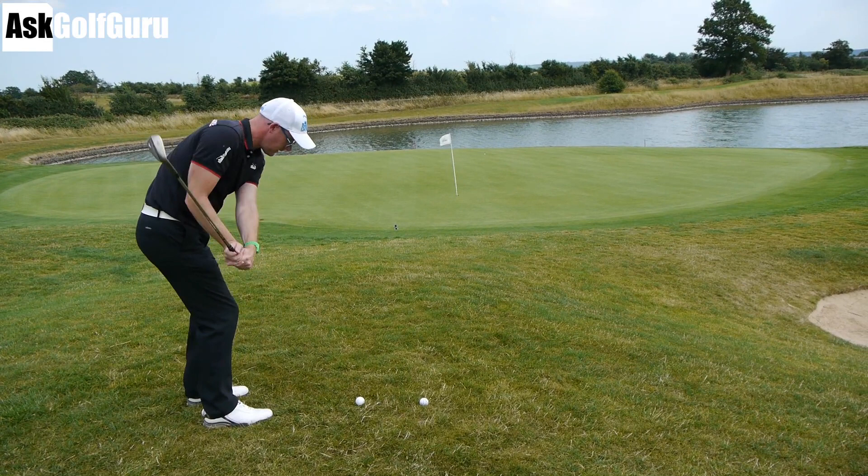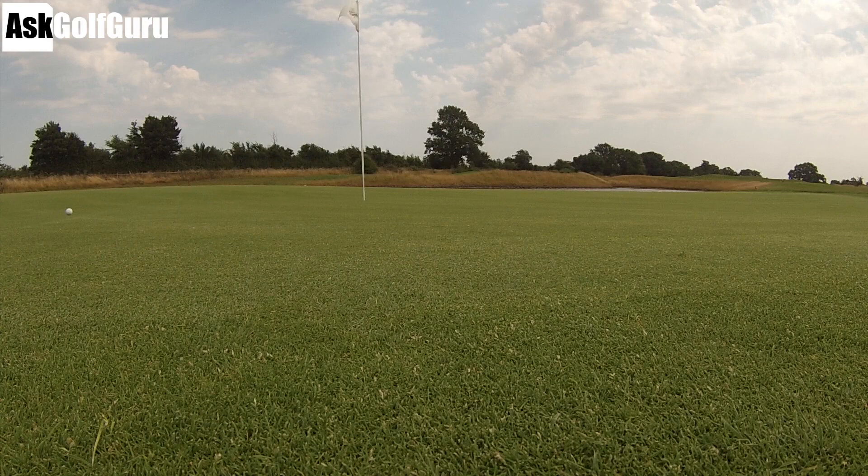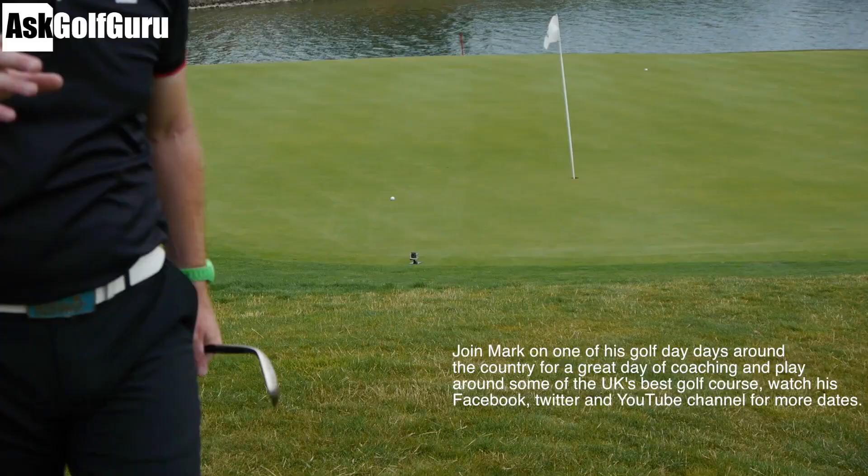Without it going in the water — got away with that. Caught it slightly heavy but got away with that. Let's see how Callum plays.